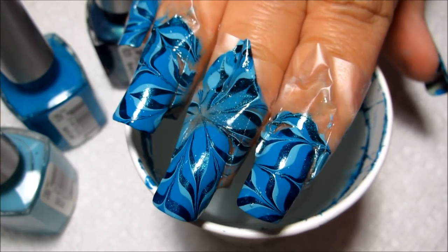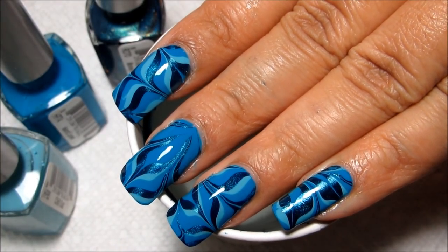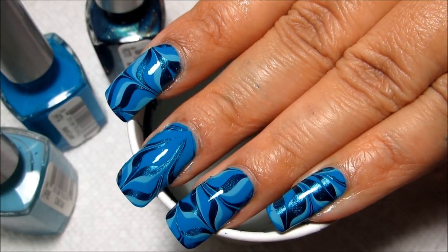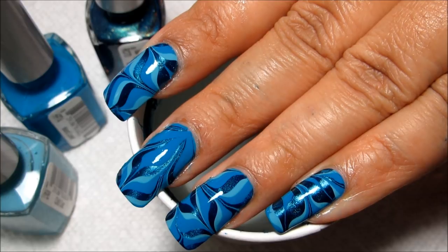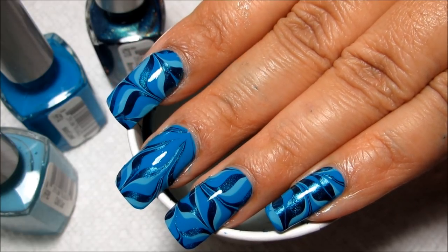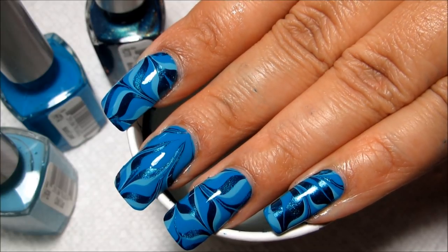I actually like this hand a little bit better than my left hand. On the middle nail, I wish I had either gotten more or less of the center flower design, but water marbles are barely ever perfect, and yet they're still always beautiful. You always have room to learn, so keep that in mind whenever you're experimenting.